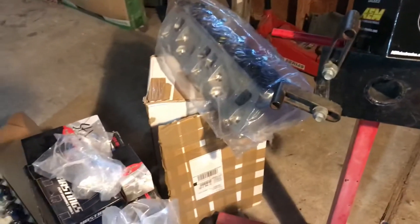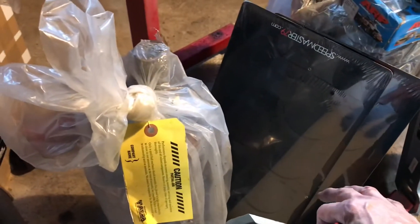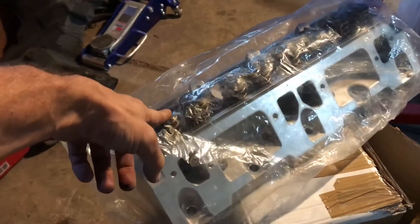We've got some heads, main studs, head studs, and MLS head gaskets, plus an intake gasket. Here's the flex plate, which was balanced with the balancer. I've got this pump — it's a Chinese pump, but we're gonna do the Modfather mods to it. I'll go watch that video again to see what he did to get it ready. We also have a timing chain tensioner for the small block.